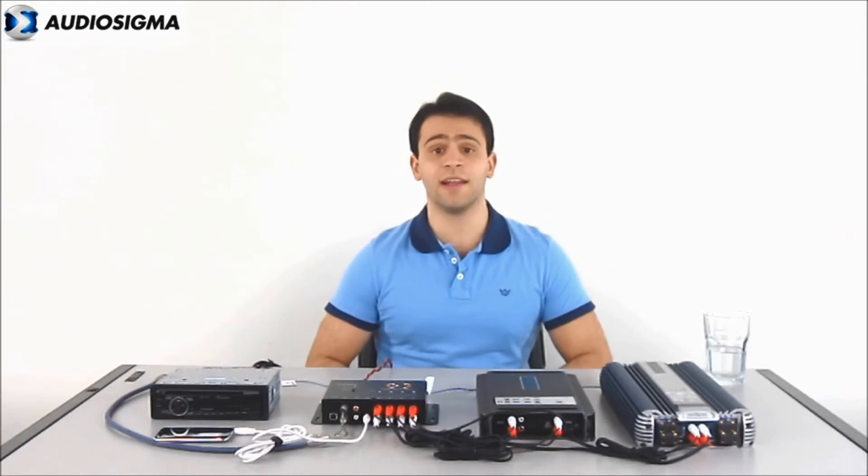So, we finish this practical example by configuring the crossover, the time alignment, the RMS limiters, and the equalizers. Also configured is what happens when the battery level is low, what happens when the battery level is very low, and a little delay to power one amplifier at a time. But still, there's something very interesting we can do with this processor — check it out!